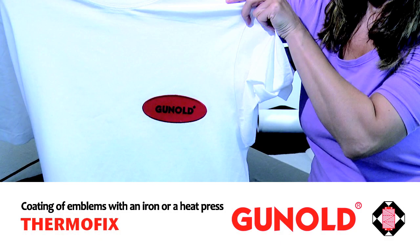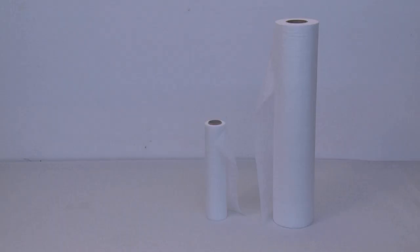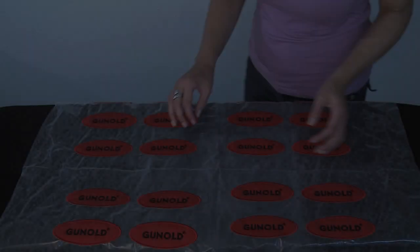Thermofix is similar to a non-woven, with the difference that it consists of adhesive fibers which you iron to the back of the finished embroidery design. Thermofix is available on rolls of different lengths and widths in the basic color white.